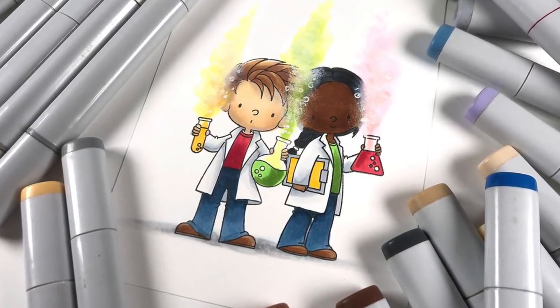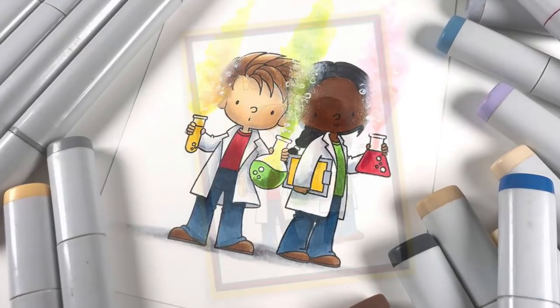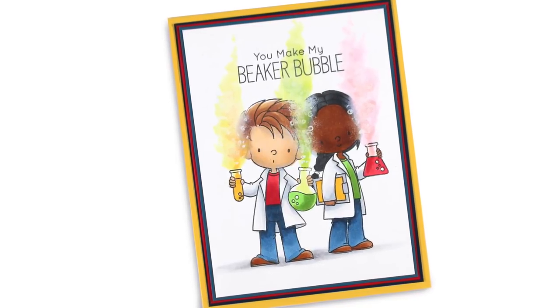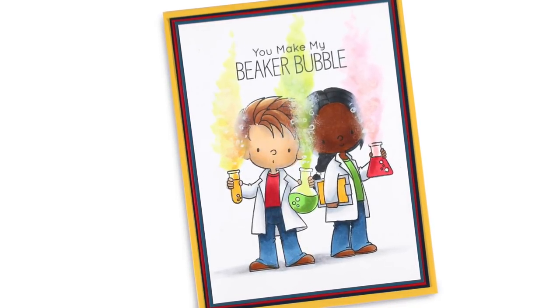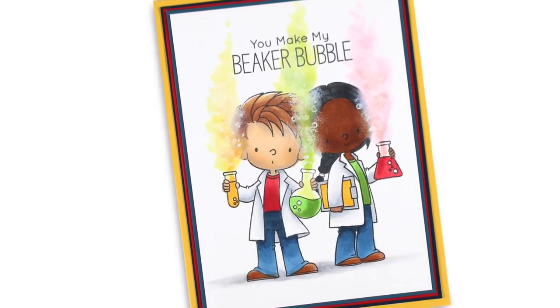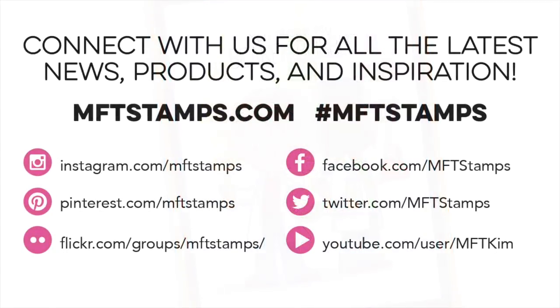The coloring was just so much fun to do - I have a feeling I'm going to be coloring these images quite a bit. I added the sentiment 'You make my beaker bubble' because I thought that was hilarious. There you go - a cute little couple enjoying their science class. I hope you've enjoyed this video; if you did, click the like button, and I'll hopefully see some of you in Florida in June!